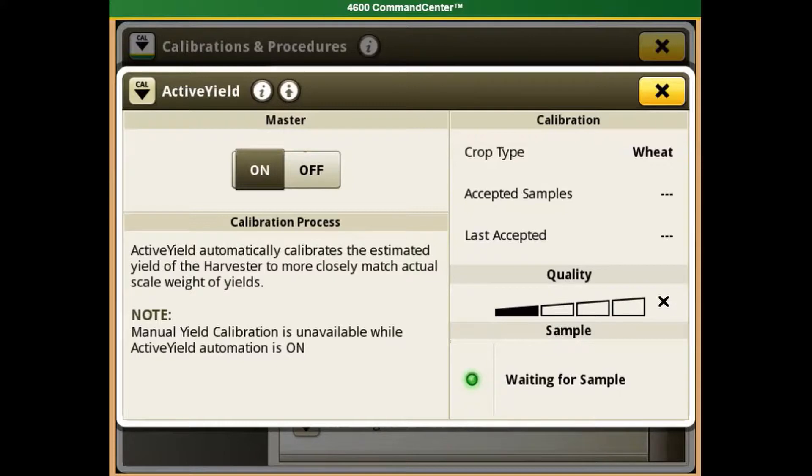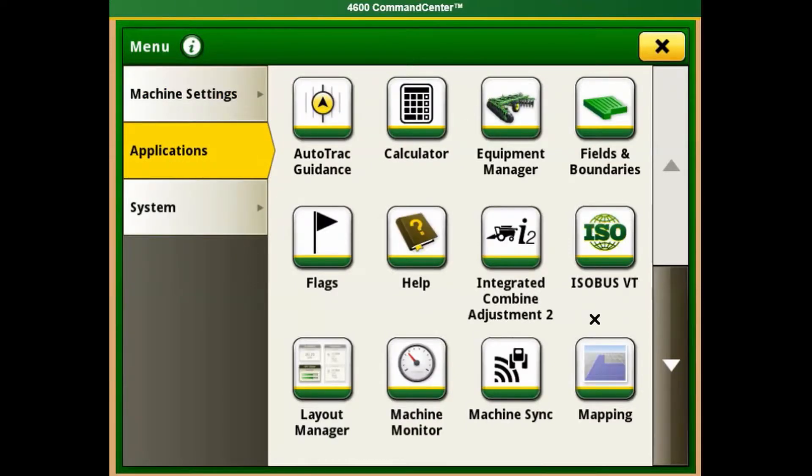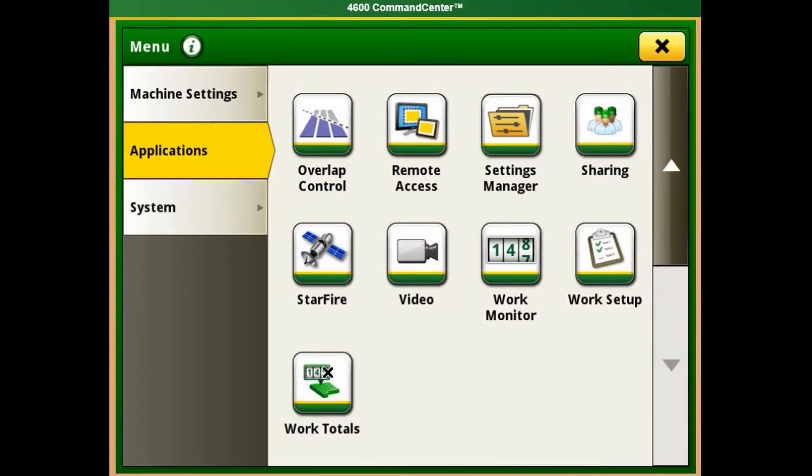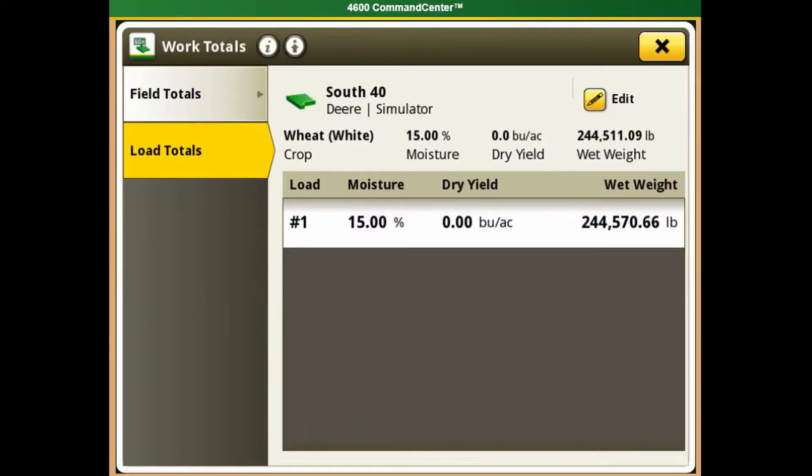You can get to the combine weight by closing this window and your calibrations, and selecting Applications. Then we need to scroll down to Work Totals. Now we want to select the Load Totals. We can compare our load total to our grain cart weight.